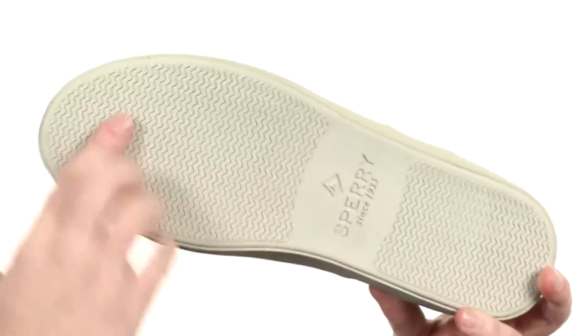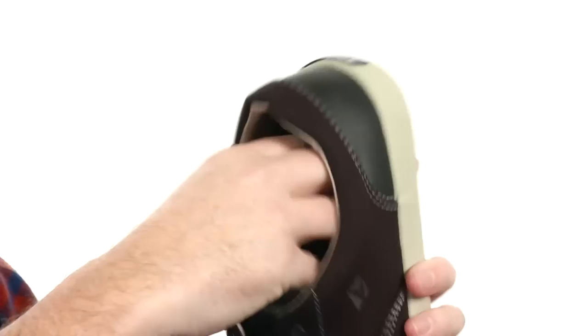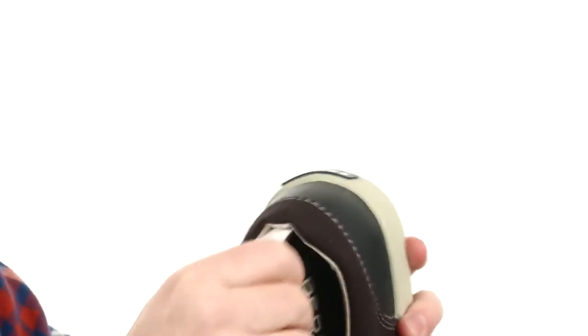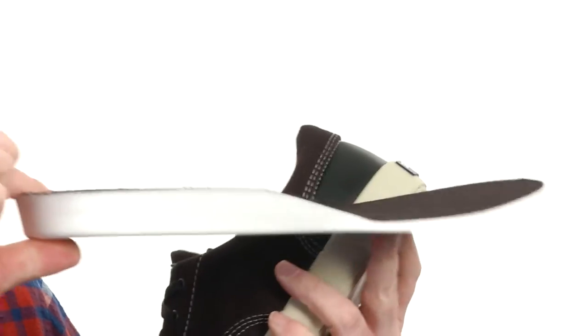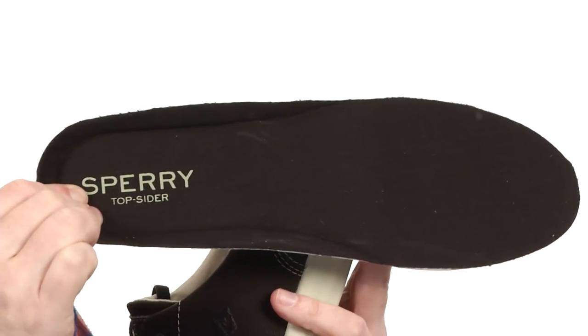It's a very flexible shoe, as you can see. It's got that wave siping down low, which will make it work on wet and dry surfaces. The interior has a removable footbed — just look how thick this is — super cushioned with really nice arch support to keep you comfortable throughout the day.